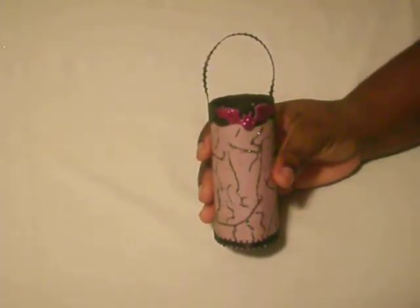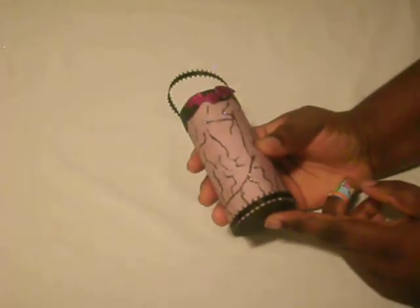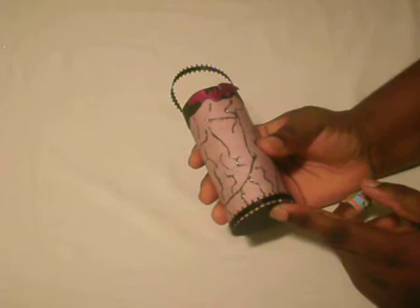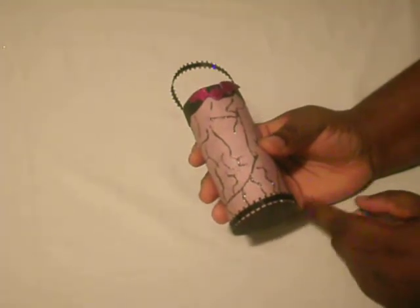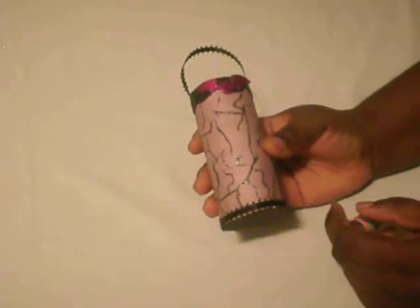I also added a black circle to hide the color of the chipboard. And that's it for this series, guys!